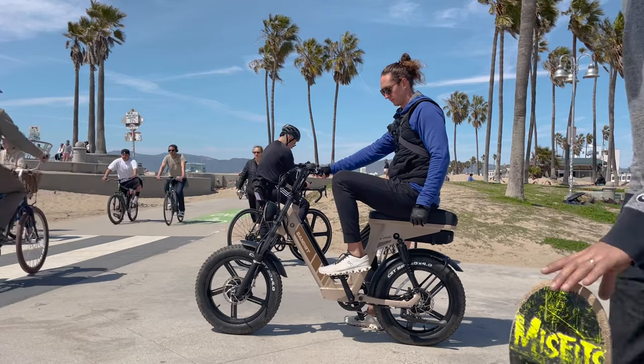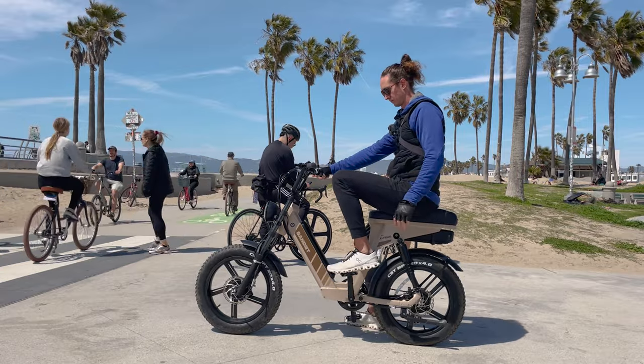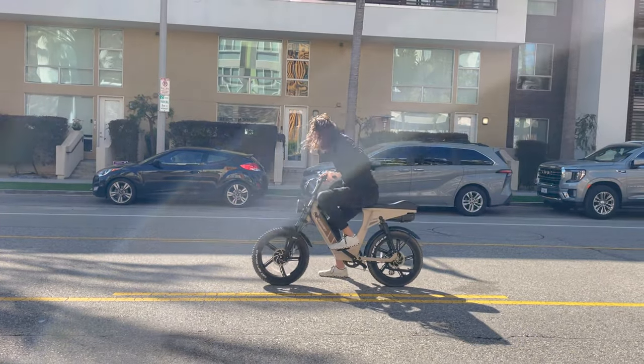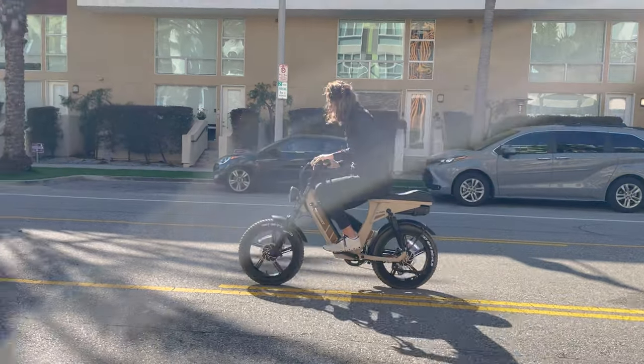I have already reviewed the Bandit Trail Pro. The pro review may or may not be on my channel at the time you're watching — if it is, I'll link it in the description. Pretty much the pro version of this bike is a dual motor, dual battery version with more range and more power.